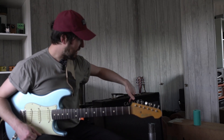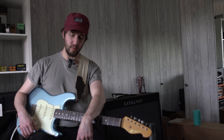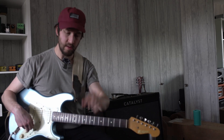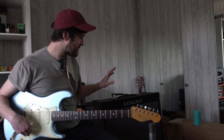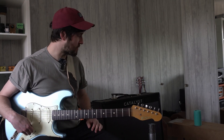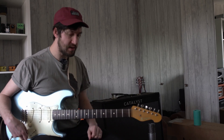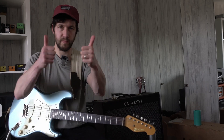If you wanted even more volume out of the Catalyst, you'd have to just boost the output coming out of the FM3. But I think that's giving enough volume that I'd be happy to use on stage. So generally, I think it could be a good tool for this job. Let me know your thoughts in the comments. Cheers.